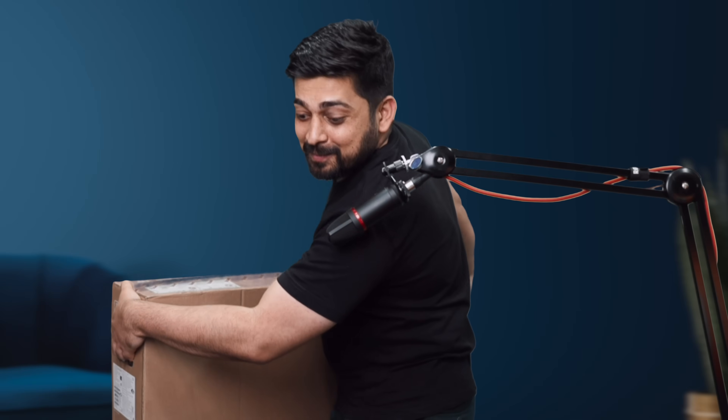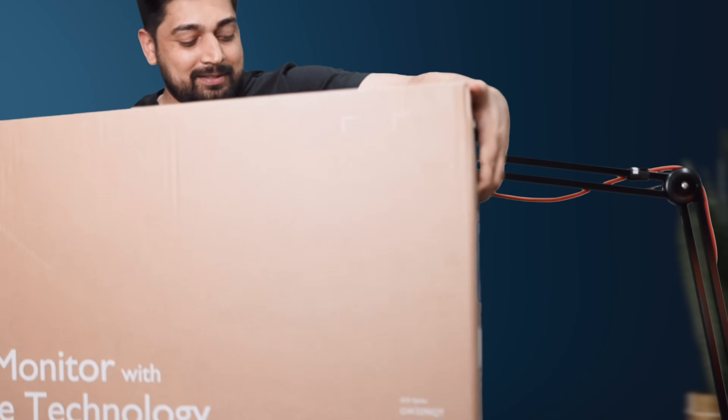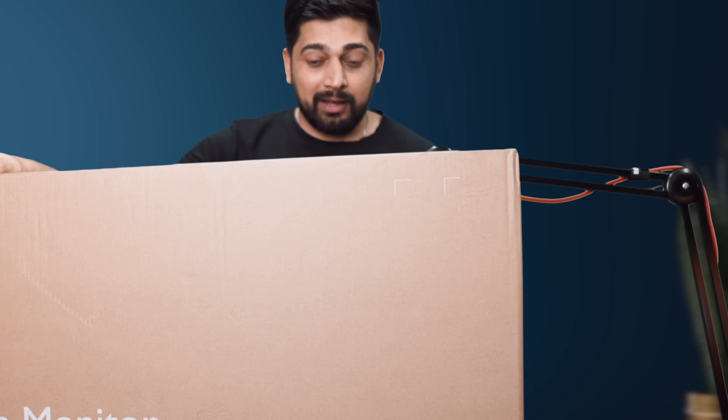Warning — this box is big. You'll see me struggling. Thank goodness I go to the gym. Oh boy, this is big. I need to adjust my mic. This is really, really big.